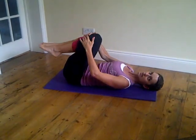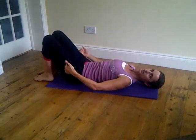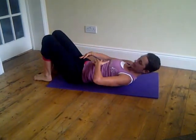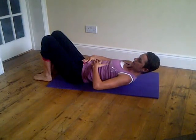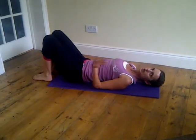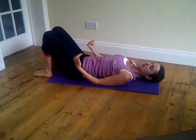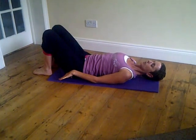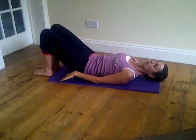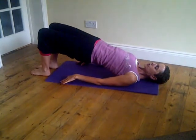The second exercise is going to be the shoulder bridge. Feet down to the floor, bring those heels in a bit closer to the bottom, knees are in line with the hips, check that you're in neutral position still, core muscles are engaged, arms by your side. Starting with the basic bridge first, breathe in and imprint the spine at the same time.